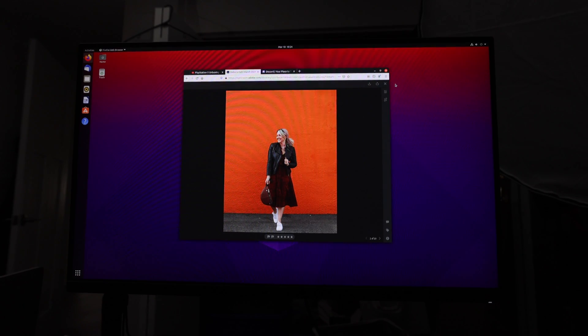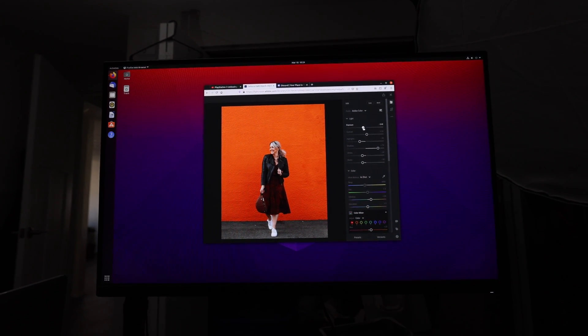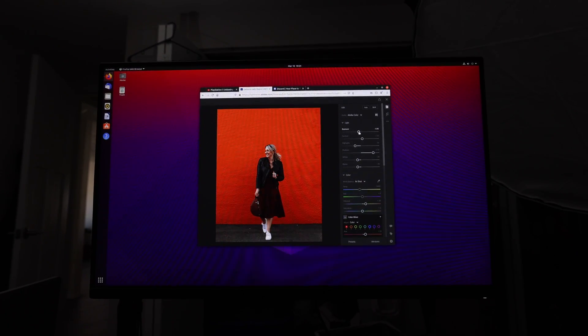It was a lot slower than editing on my NZXT Creator PC — sometimes five seconds for a slider command to kick in, or to open raw images — but it was usable and doable, and I think that's a big win for the Pi. If you can access these things in the browser, what will the next Raspberry Pi be able to do? Could Adobe offload more processing to the back end? Thinking back to the Raspberry Pi 2 I had, this is a huge leap forward especially at this price point. I could open my Lightroom catalog, see what was there, and even share something if needed.